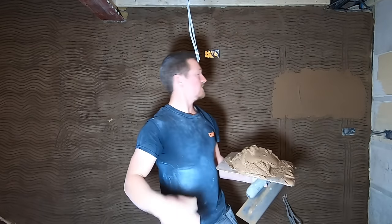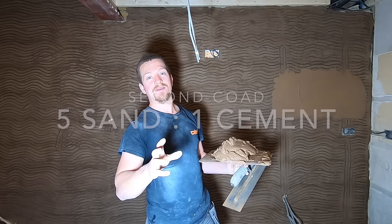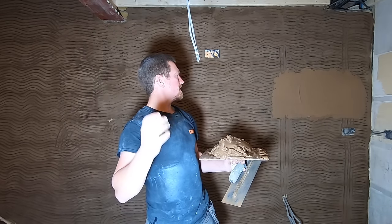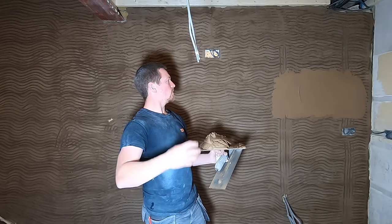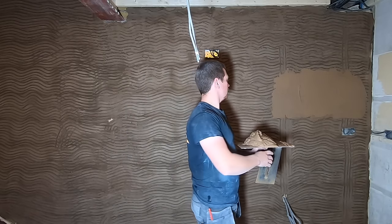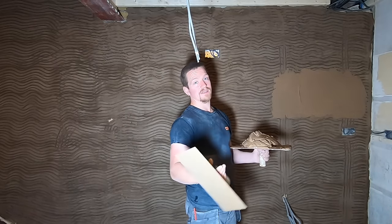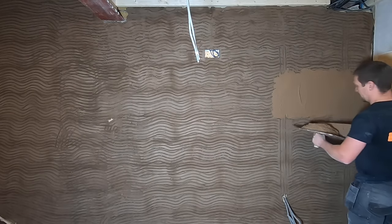The mix for this top coat is five to one — five parts sand, one part cement. I've also added half a compound of lime. Lime is to give it a bit of breathability, a bit of flexibility, and it allows the wall to breathe a little bit, which is always good. It's also just lovely to work with, so I definitely recommend lime. So it's five to one with some lime.